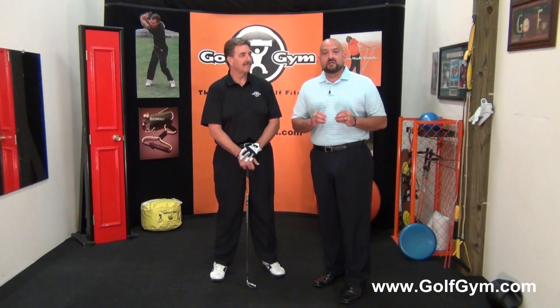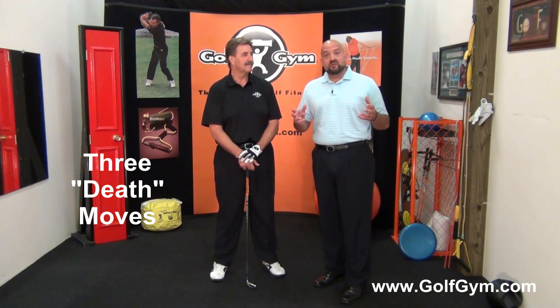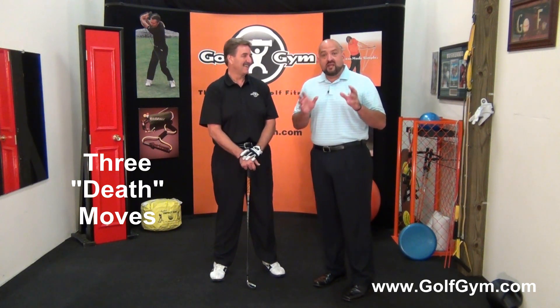I tell them to swing faster, and they look at me with that puzzled look. Over all these years of helping people, I've identified three moves that will absolutely kill distance in the golf swing. I call them death moves. Today we're going to identify these death moves, show them to you, and give you an understanding of what will always kill distance and power in your swing.